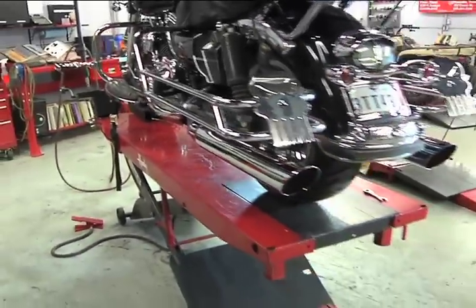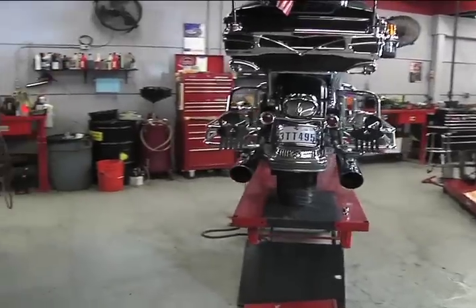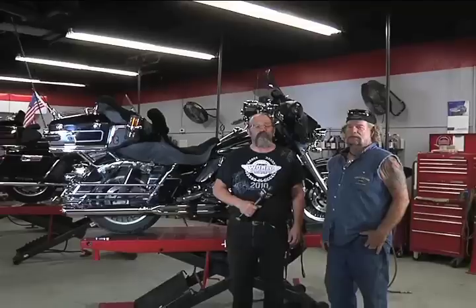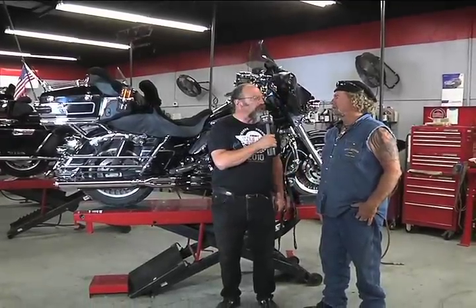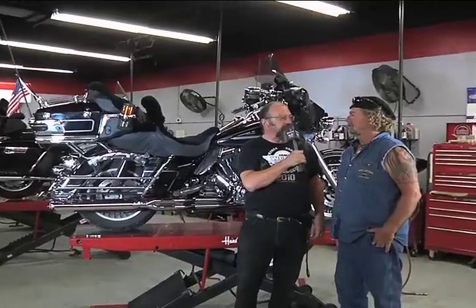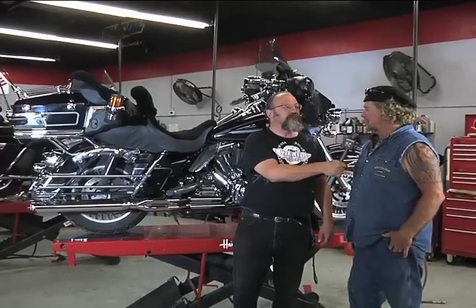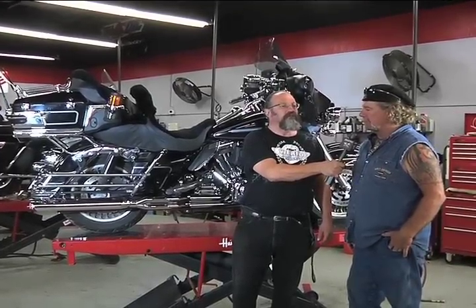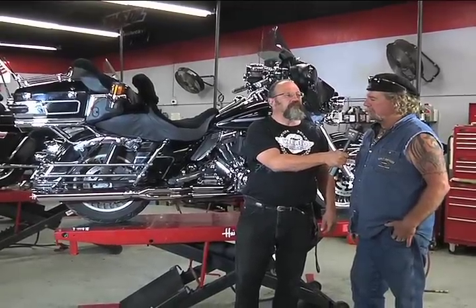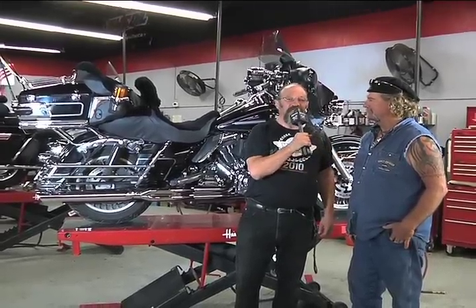We have now completed the installation of the D&D 2-into-1 power pipe along with the phantom pipe for the 2009 Harley-Davidson FLHTC. Mr. Beasley, I know you've been patient and waiting a long time for this installation — so what do you think of this project and this new D&D exhaust system on your bike? Well, I've waited for a while to get it put on, but the smoothness that it went on and the quality of sound — and I'm sure the performance will match it equally. Are you happy? Over ecstatic. Another satisfied D&D customer.